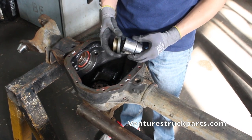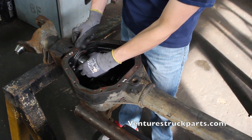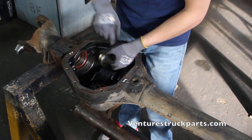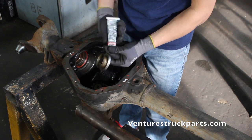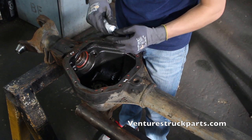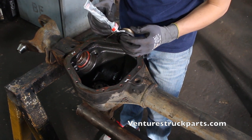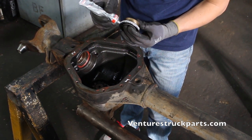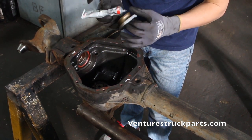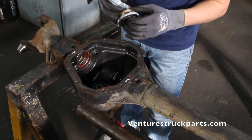Once you've found a socket that fits the inside of your seal well, you can place that inside the tube. One thing I like to do on the inner tube seals is take your new seal with a little bit of silicone and line the outside of your seal with a bead of silicone. This will ensure that you don't have any oil seep around the outside edge of your seal down the axle tube.